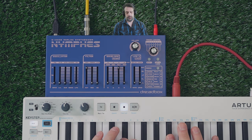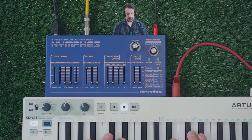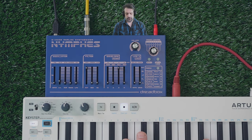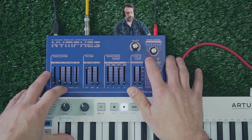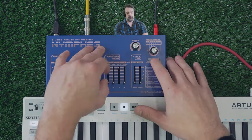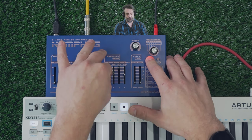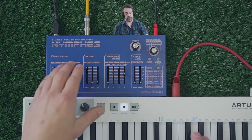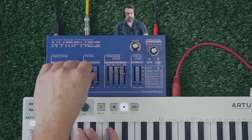So if we hold down Shift, you see Glide right here, and now there will be. We could also hold down Shift and detune it. And if I hold down Shift, it controls the VCA's envelope. And now we can play with our low-pass filter, which in my opinion is an excellent-sounding low-pass filter. Turn up the resonance of it.